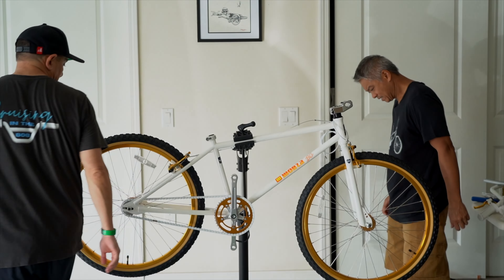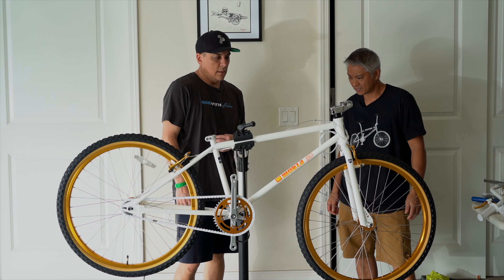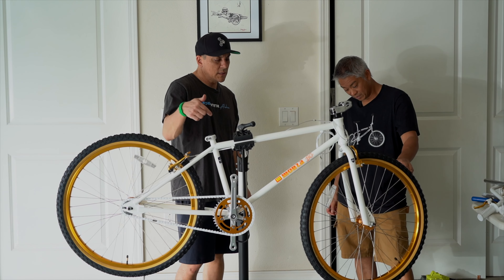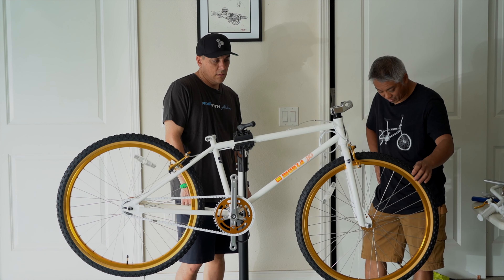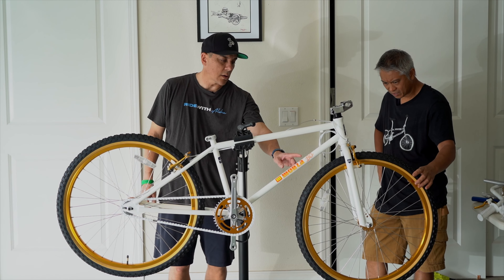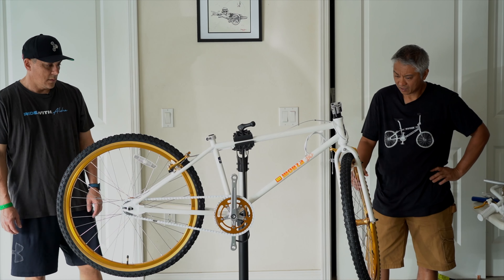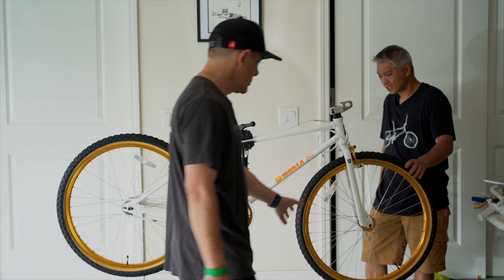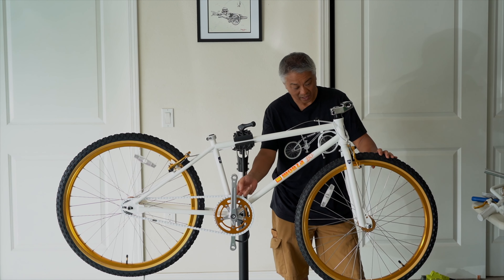I'm a fan of white bikes. The first one I bought was that white Arctic Ripper — an SE bike. I'm not a huge fan of gold, but on this bike it looks really nice. It kind of looks orange colored. It does match with the sticker — it's a darker shade of yellow. That's a good choice. It matches the sticker and all the parts are the same anodized color.